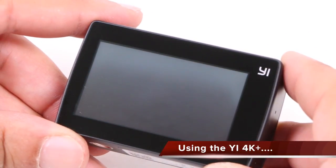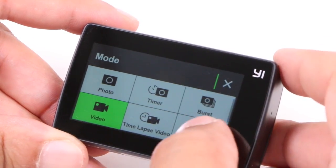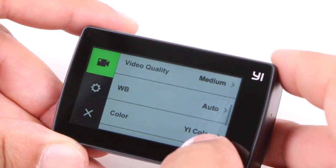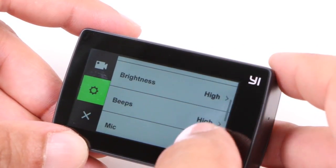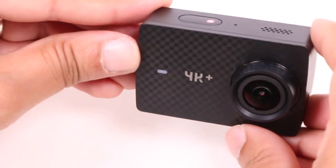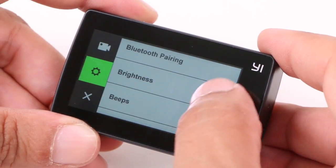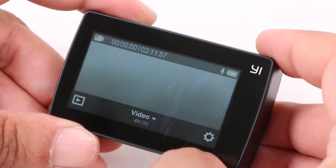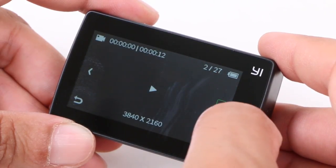The touchscreen is still your primary way of interacting with the 4K+, aside from the single shutter button at the top. The menu system is identical to the previous 4K action camera, so if you've used that before you'll feel right at home here. There's no big evolution like the change from the GoPro Hero 4 to the Hero 5. LEDs on the front and back make it obvious when the camera is recording, and swiping gestures provide access to change different settings. The retina display is just as sharp and impressive as the original, and the capacitive screen means no harsh pressing — the slightest of taps are accurate and responsive.